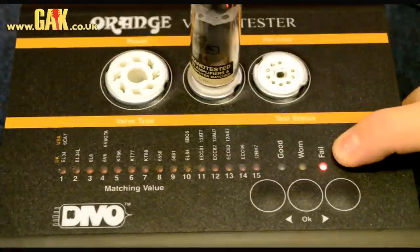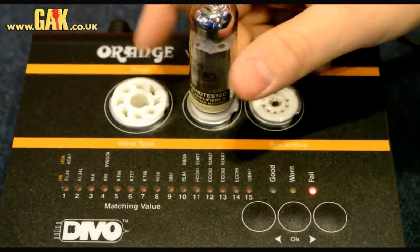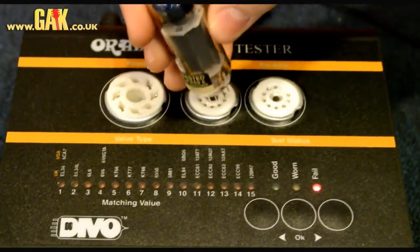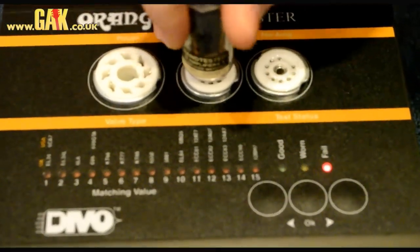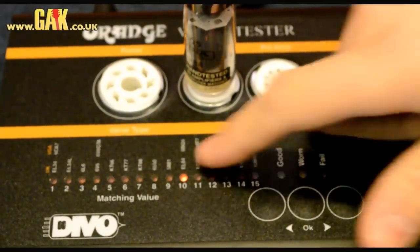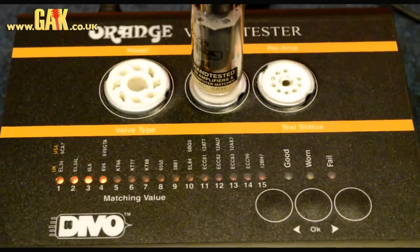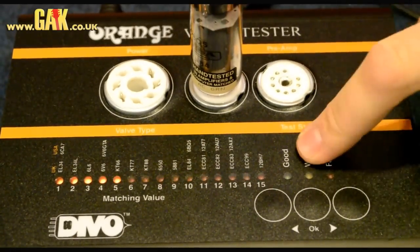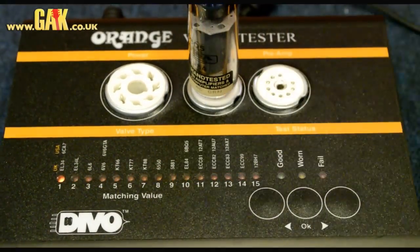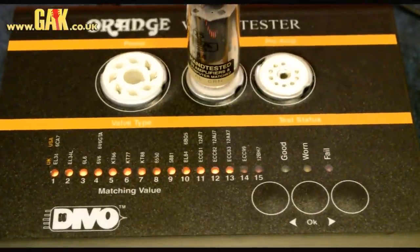If it's fail, like this one, we know that's a dud valve and we shouldn't use it. They're not in there long enough to get hot, so you can just take them back out and test another one. You can't test pairs — you test the valves individually at any one time. If it comes back good, it gives a rating. If it's worn, it means it's on its way out. If it's fail, it's outright broken.